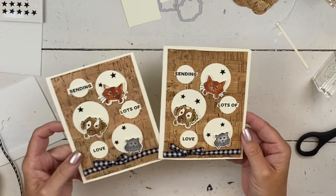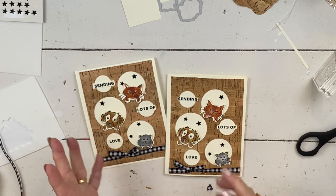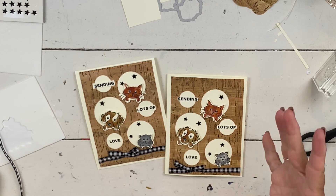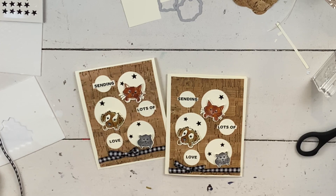Here's the finished card. If you need a catalog, let me know. Make sure you join my email list so you can find out about the try it class — you don't want to miss it. Come back for the video that posts tomorrow or Friday, which will show you all about a try it class. Everybody have a great day. Bye!